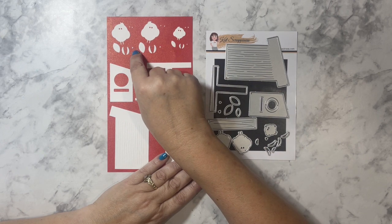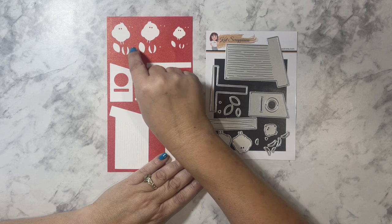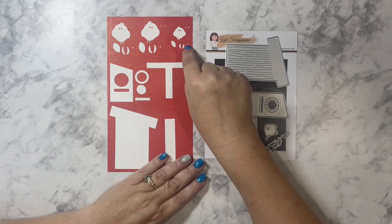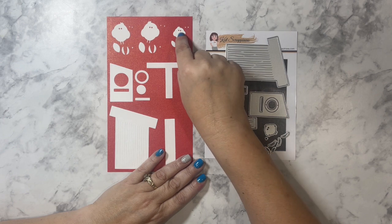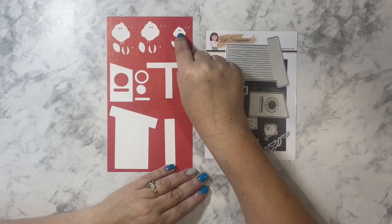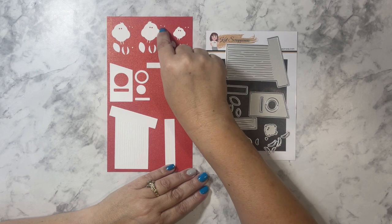These tiny itty-bitty triangles are the beaks of the birds. The beak for the bigger bird is approximately one-eighth of an inch and for the smaller bird approximately one-sixteenth of an inch. The little eyes do get cut out when you cut out your birds, so you can put cardstock behind there or color them in if you use white cardstock.